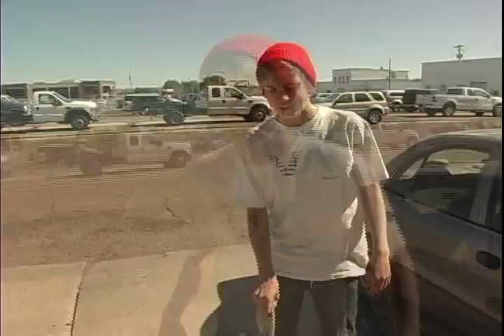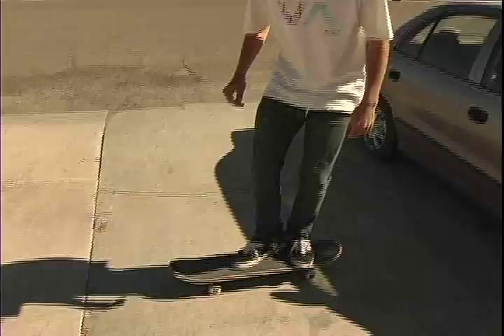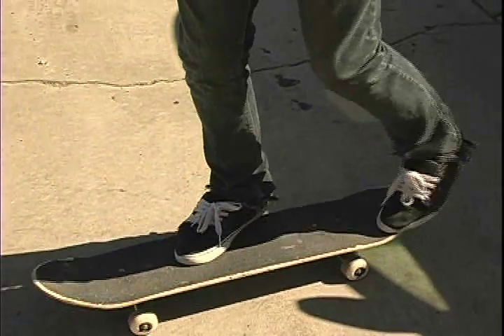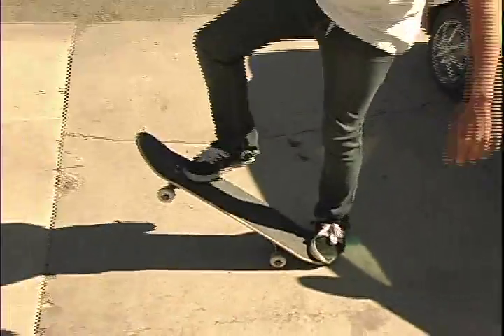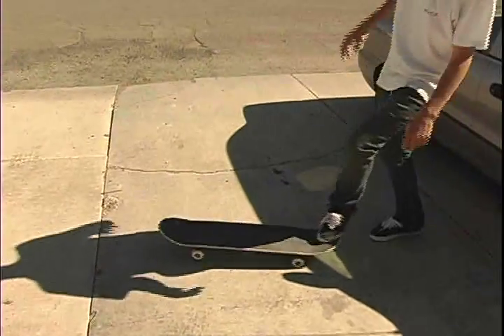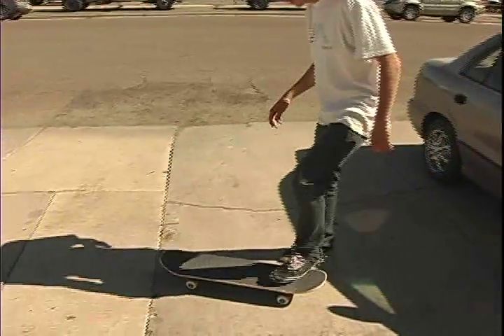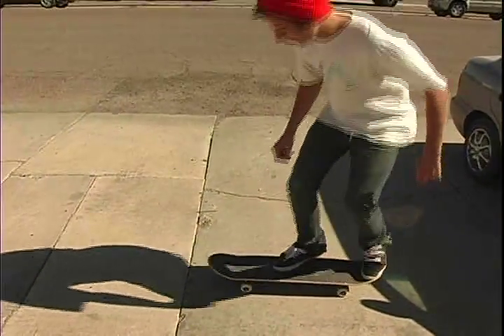Today we're going to learn how to do a Cajun hard flip. It's a hard flip where you land one foot. First you're going to want to set your foot up like you're doing a normal hard flip. You're just going to want to pop, flick, shove out with this foot — let me demonstrate for you.